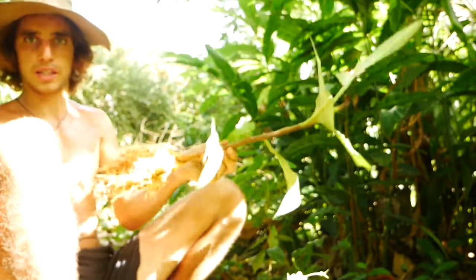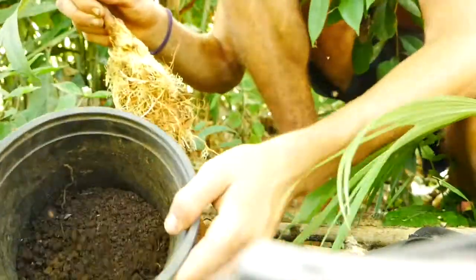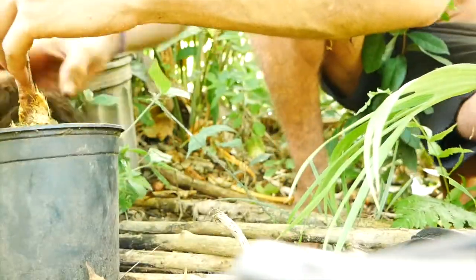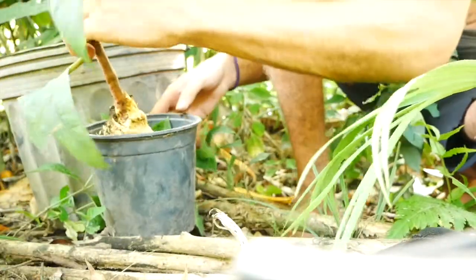So we're gonna want it to look like this, and now we're gonna put it in the pot. Here I have a pot that's filled with some soil — I'm just gonna place that in there, top it up, and then water it really well once I'm done.